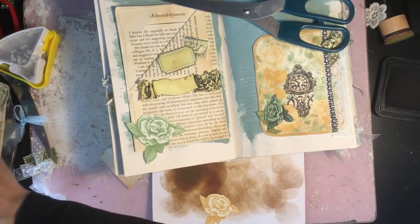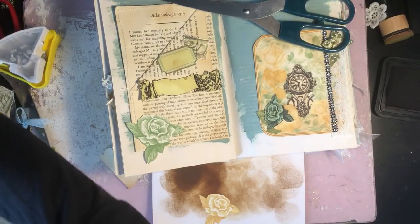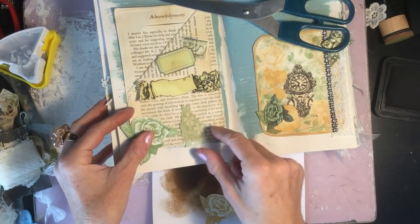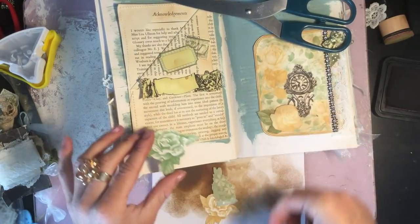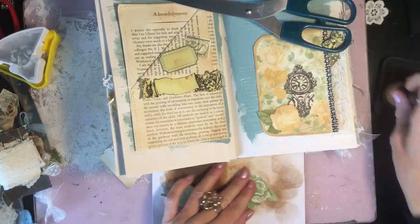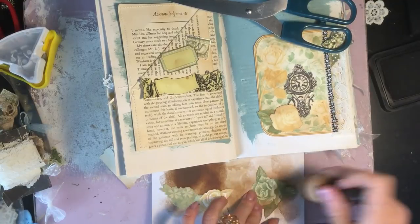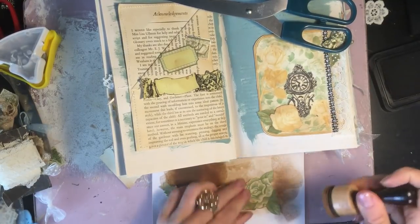I've got lots of lace here that we've been using for this journal as well, and I know I say this every week, but I don't touch these things between the videos so they're just there ready to work with as per our last play with the kit. This week exactly the same — I haven't touched them, they're just as I left things last week after I cleared away.